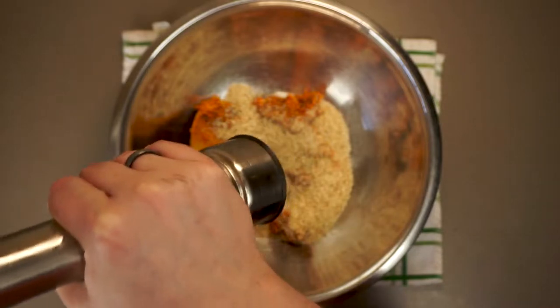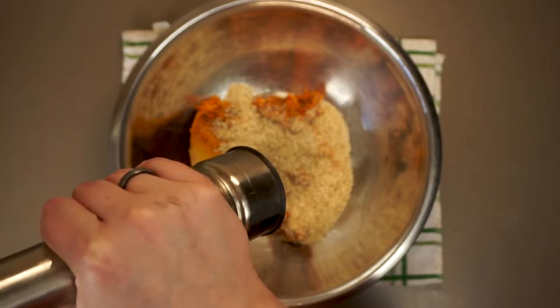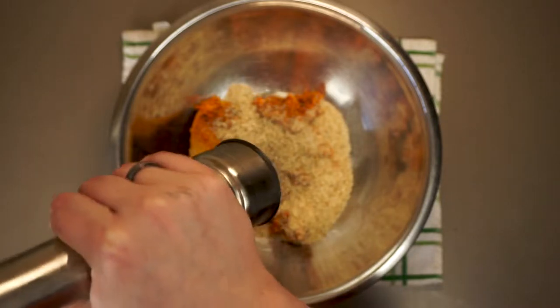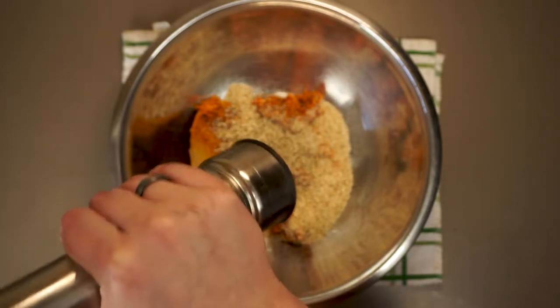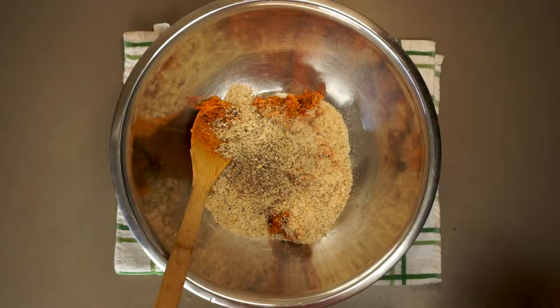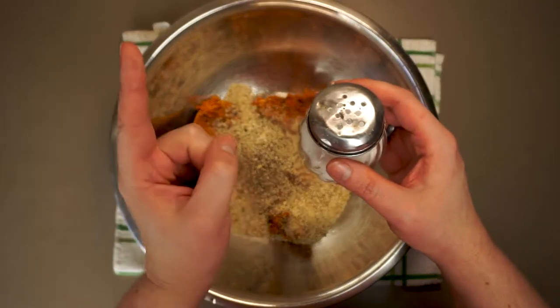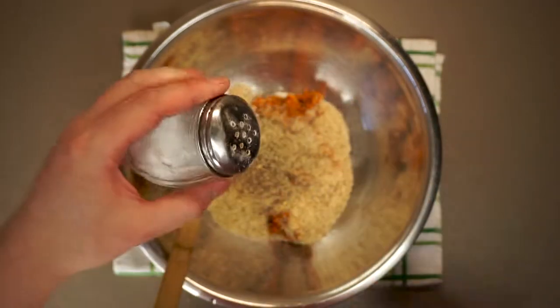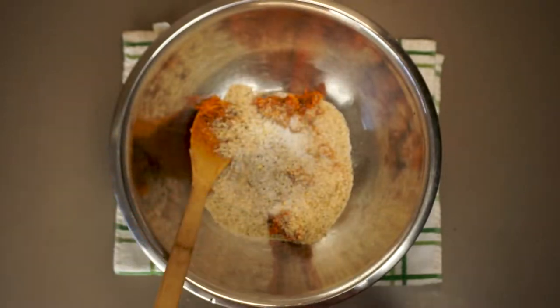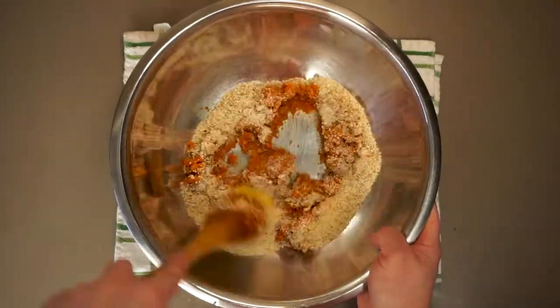Apart from just stretching the recipe out a little bit, I think the breadcrumbs actually act as little sponges, absorbing the fat and rendered juices from the meat as it cooks, rather than just letting it run out of the meatloaf. I can't prove this scientifically, but that's my theory. This is when we want to add the second half of our seasoning — cracked black pepper to taste and an additional teaspoon of salt. As a general rule I like to use about a teaspoon of salt per pound of meat.